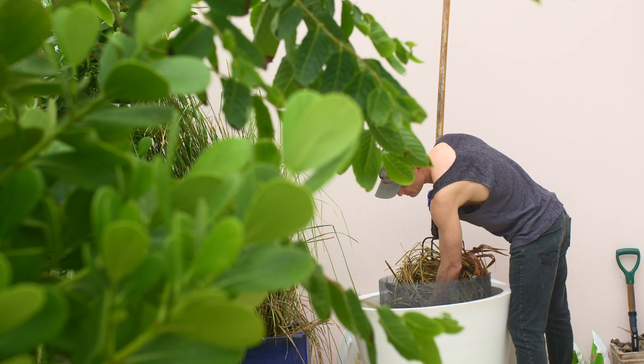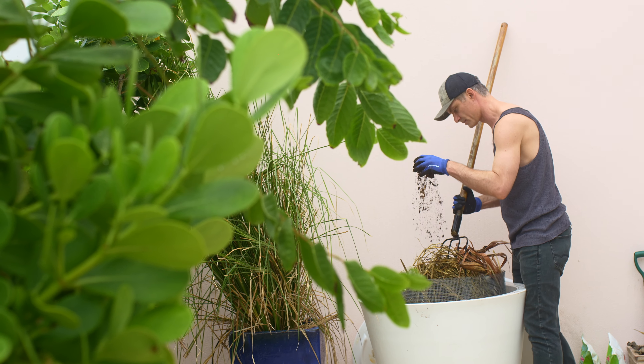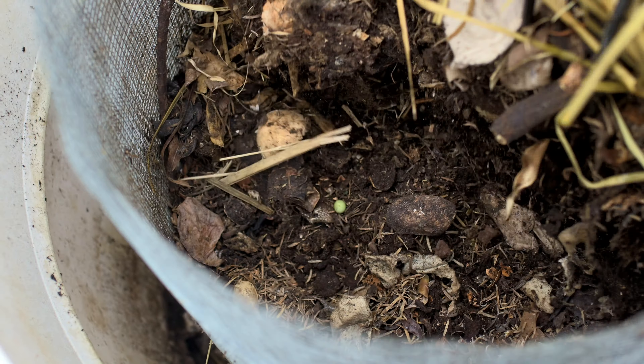Oh, and is there finished soil? Yes. It's incredible to think of the huge variety of things that went in here, all turning into rich, dark soil.